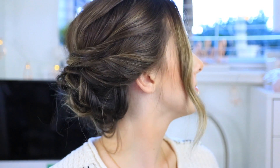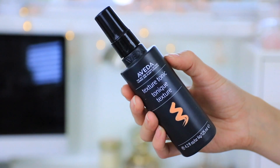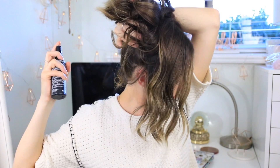For this next hairstyle, I wanted to do something really fun — a boho, messy, textured updo that would be perfect for prom, weddings, or just some sort of event. I'm working off of the beach wave from the first portion of this video, but you can curl it however you want. I'll be using the Aveda Texture Tonic to add workable texture so everything stays in place throughout the entire day or night. It's made with salt and sugar — the sugar keeps your hair shiny while the salt adds natural, workable texture.